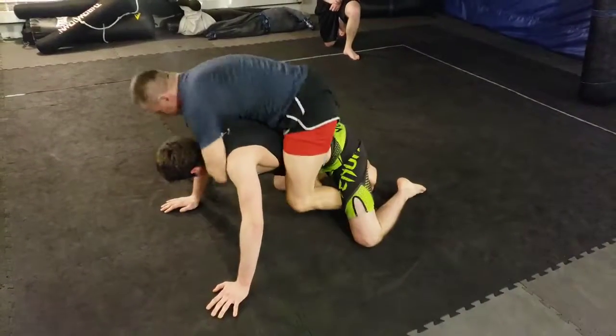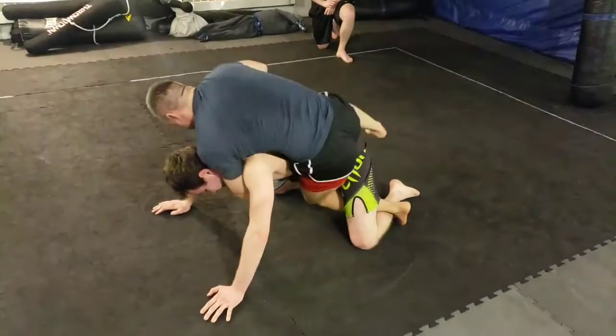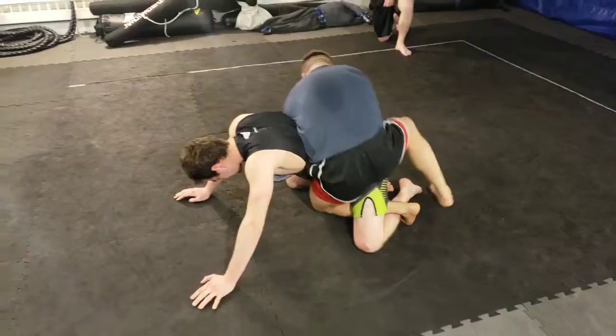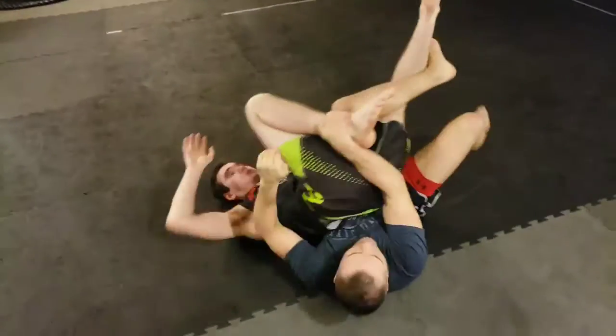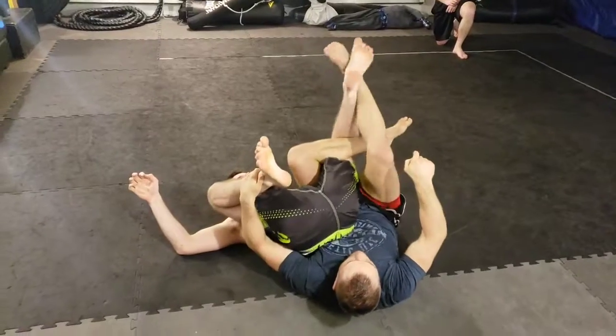Octopus up, rear choke. Okay, from there we're gonna go figure four on that arm, back to the leg break. Break them down — we can pull this foot if we need to; if it's too far we can just pull it.